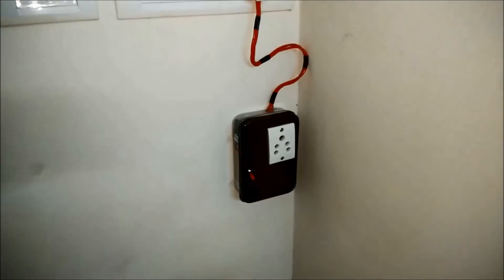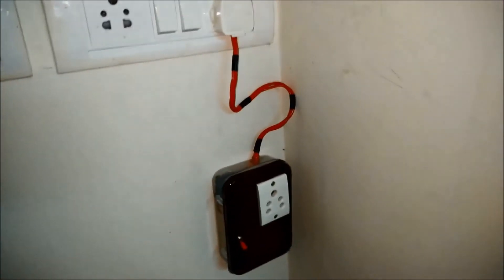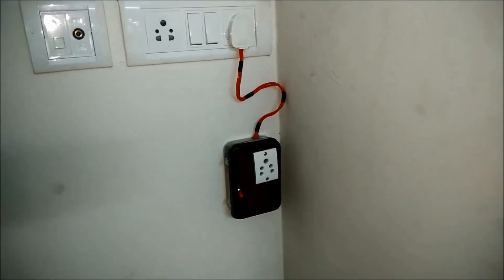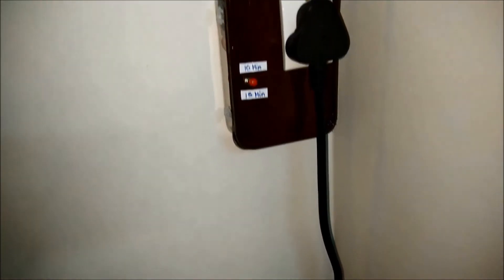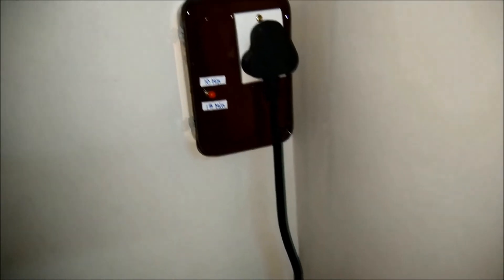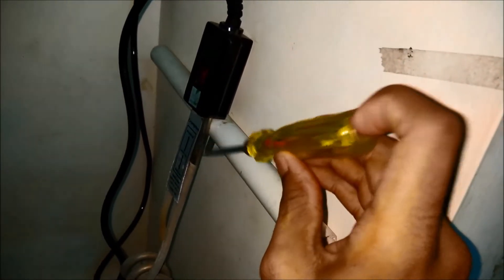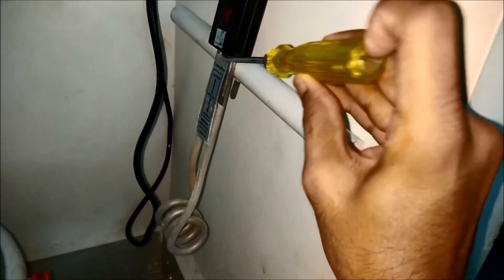I have plugged the unit to the socket and the box is fixed quite firmly. Now let's connect the water heater to it and test it. I have connected the heater but it's not yet switched on. I have also marked 10 minutes and 15 minutes just above and below the toggle switch. Before placing the heater into the water, I'm using a tester to make sure there's no power flowing to the body of the heater before it's switched on, so we can confirm the connections are made properly.